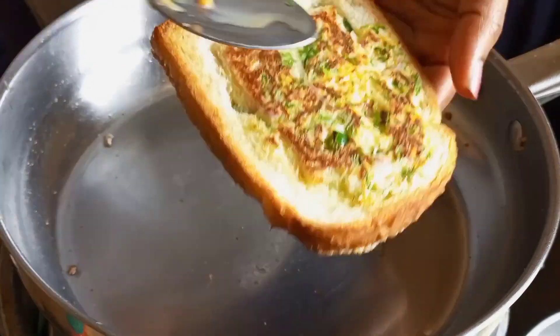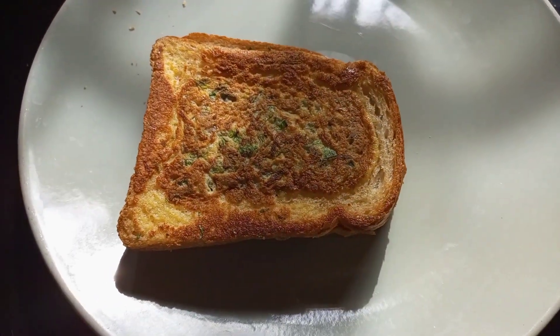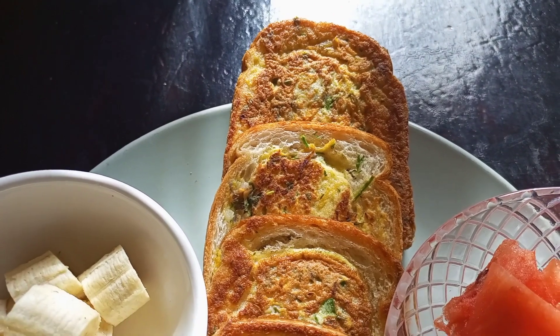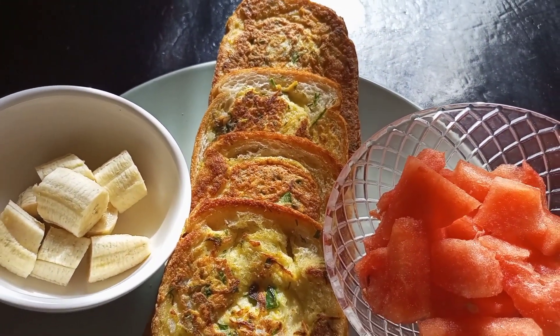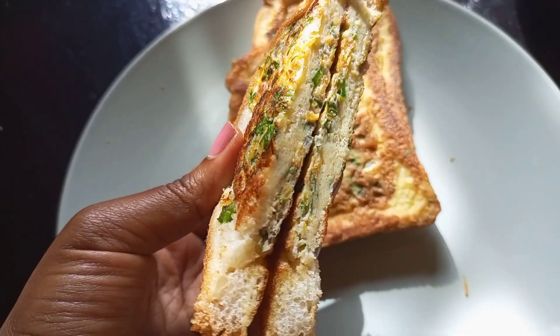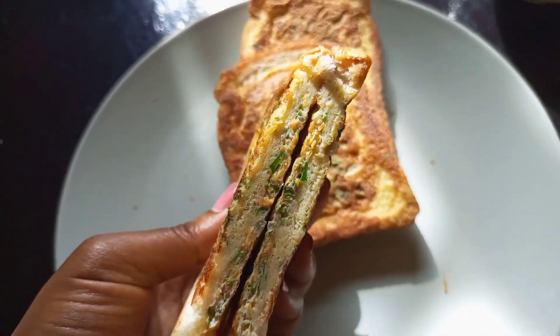Look at that golden color — how good does that look, guys? Your bread should be crunchy on the outside and very soft on the inside, like a pillow. You can make this for breakfast, for a snack, or when you want to wow your guests — or just wow yourself! I enjoyed mine with some fruits for breakfast. Thank you so much for watching, guys — see you in the next one!